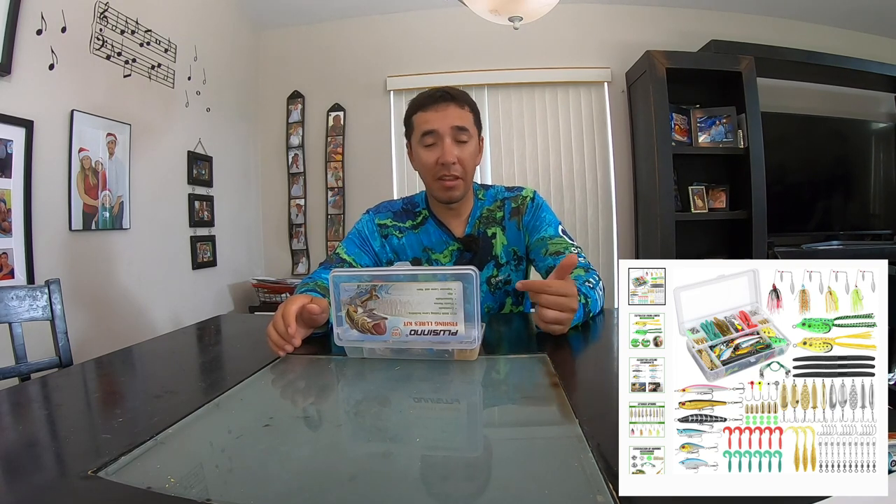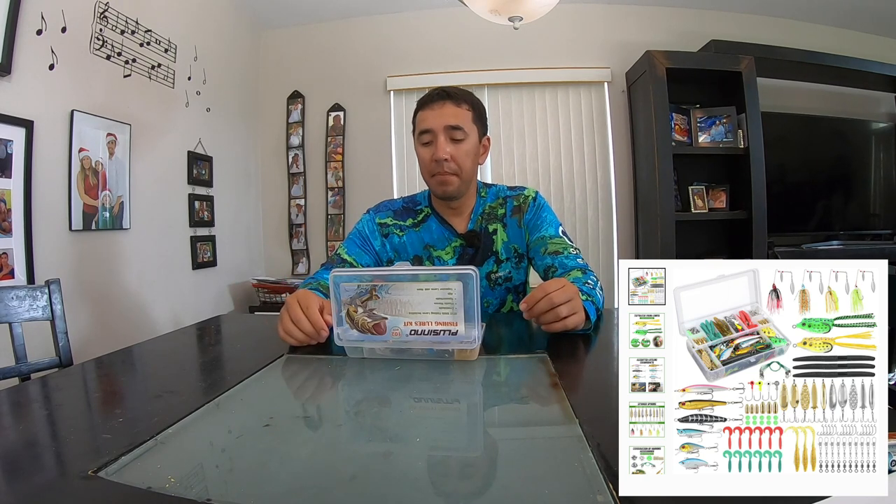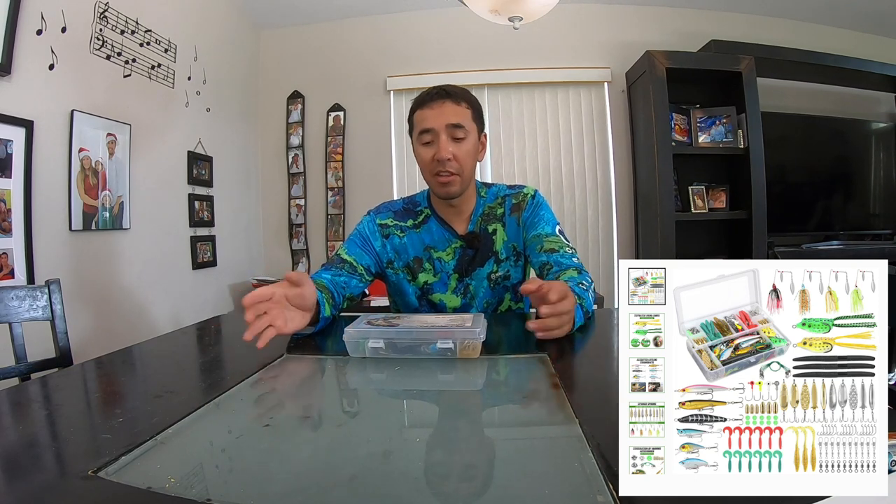I would do one medium-sized floating jerkbait, one medium-sized shallow-diving crankbait that also floats, and then one popper. I'd rather have three really decent ones over six mediocre ones — just to help out beginner fishermen, which this is supposedly marketed to. And if it's a beginner fishing kit, most of these people are going to be bank fishing, not out in kayaks or boats.